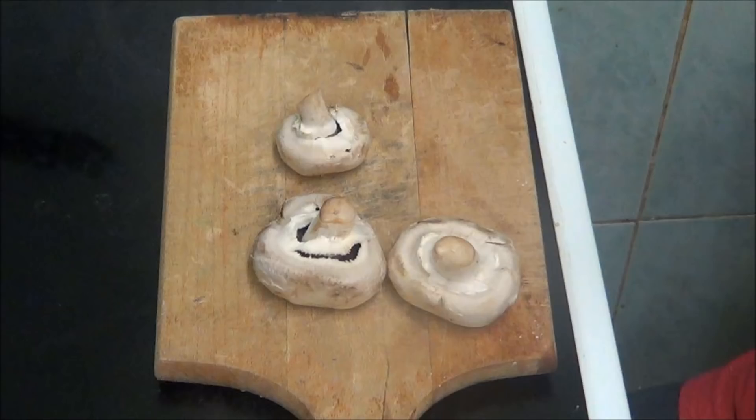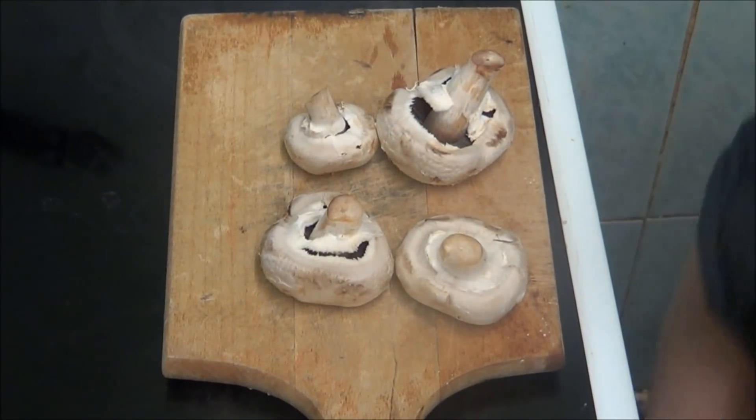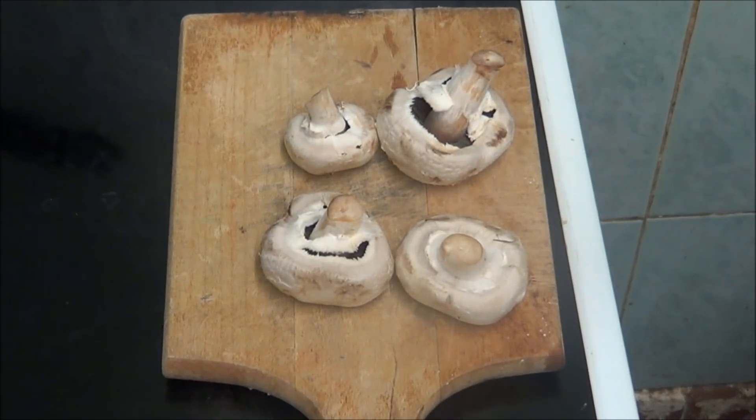Hi people, I'm back cooking again and today I'm going to be doing mushroom risotto. Now I'm going to cut some mushrooms up for the mushroom risotto.